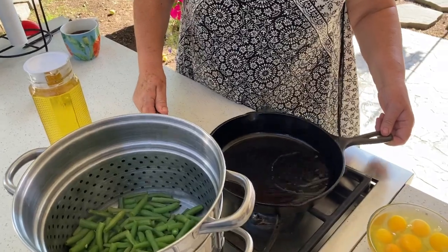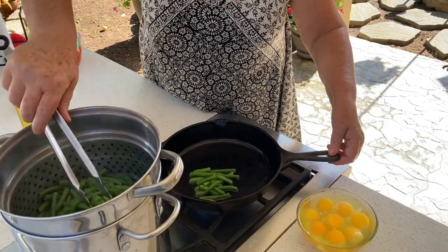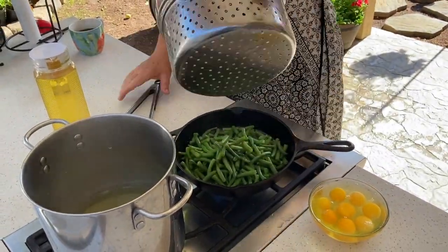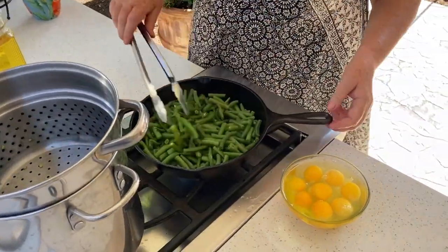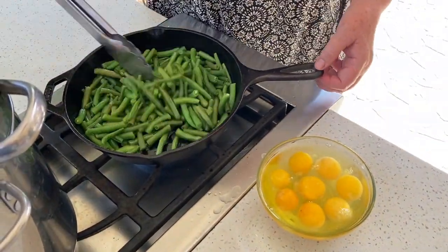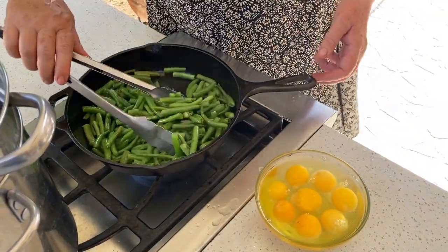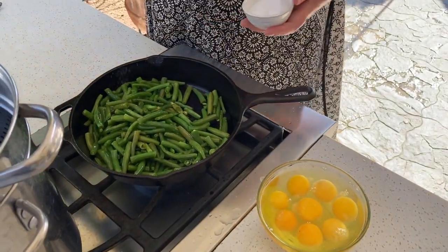I added some oil here — it's corn oil. I'm gonna add the green beans so they fry. We're gonna move them around in the oil, only for like a minute or so. We don't need to fry them too long — they are already cooked, so we don't wanna make them too well done.